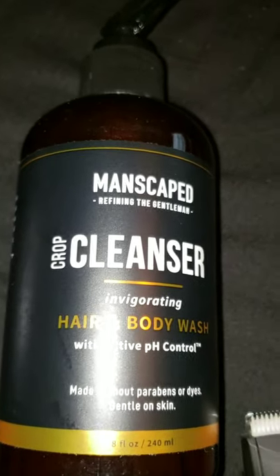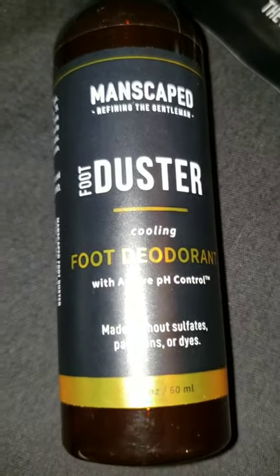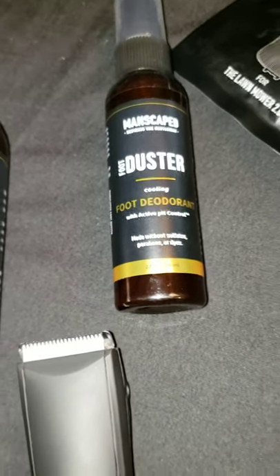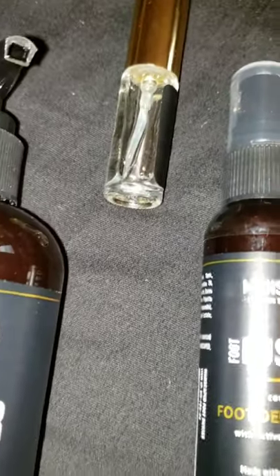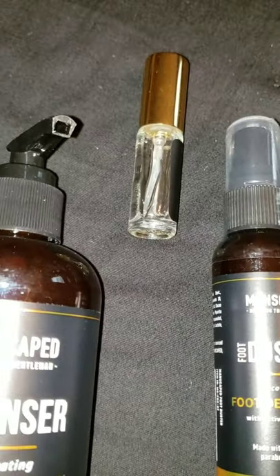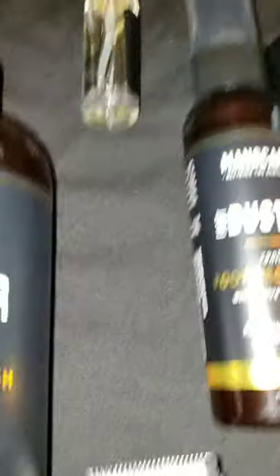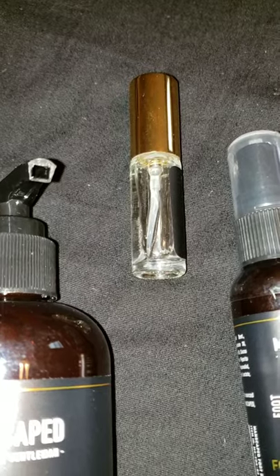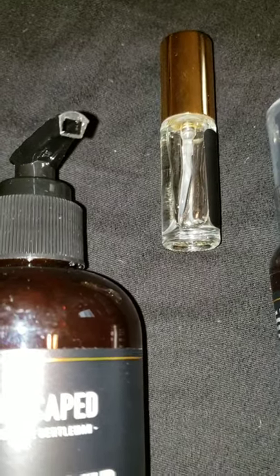So this month right here, I got the hair and body wash, of course. And this time I got the foot duster foot deodorant with pH control — that's for all y'all funky feet people out there in the world. Now the last time it came with this little cologne, which kind of accents it a little bit. I'm not really a fan of the cologne because I have my own cologne collection, which I'll show you guys later. Me and Matty are going to do some videos on them. I appreciate it, but I didn't really need it.